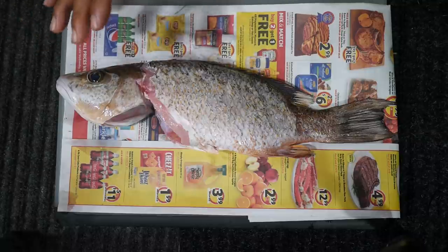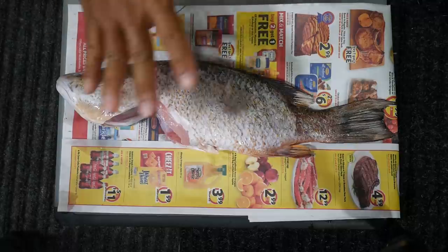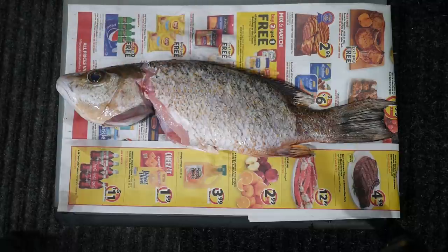In the meantime we can go out to the grill and give it a quick brushing to make sure those grill grates are clean, and then we'll come back and finish the fish prep.